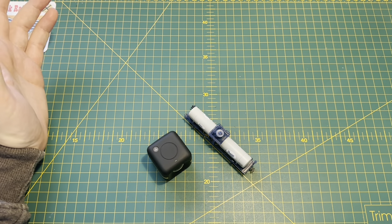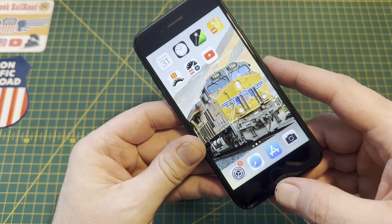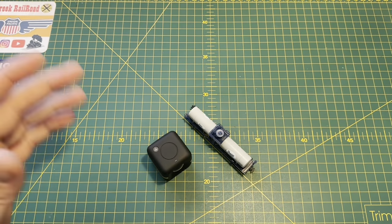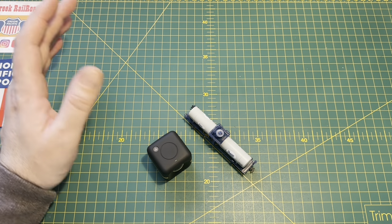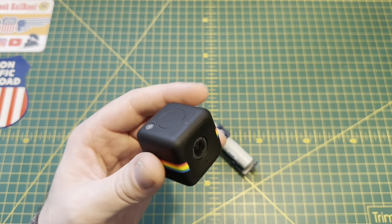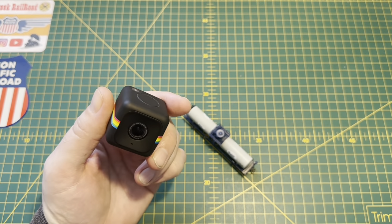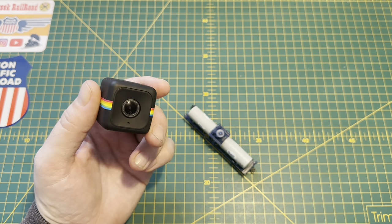I dug out an old phone — it's a really old iPhone, I think it's an iPhone 5, it's on charge at the moment. I reconnected it to the Wi-Fi, downloaded the Cube app, and with a bit of fiddling I actually managed to get the Cube to connect and to be able to see what's going on through the viewfinder, with my newer phone running the latest version of iOS.